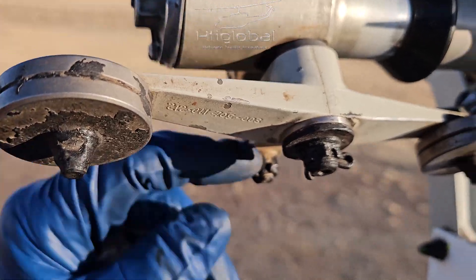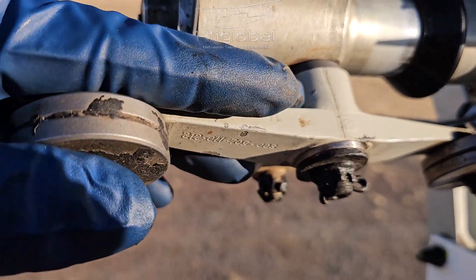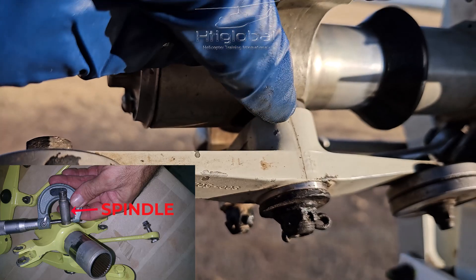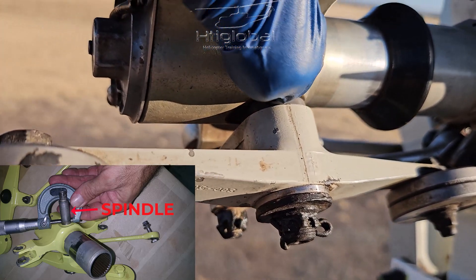That's when you're going to start taking this off to inspect it. Now this is a one-time-use part, and when you take it off, the spindle maximum wear is 0.0020 inches — you're going to measure it.